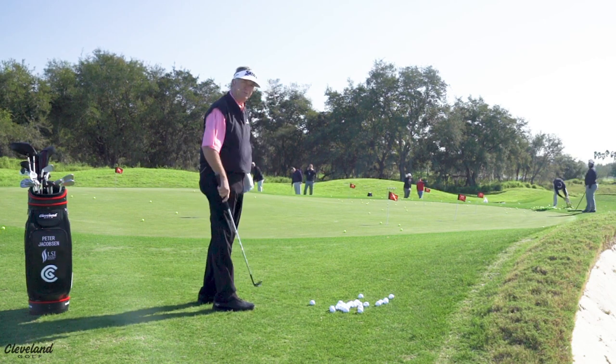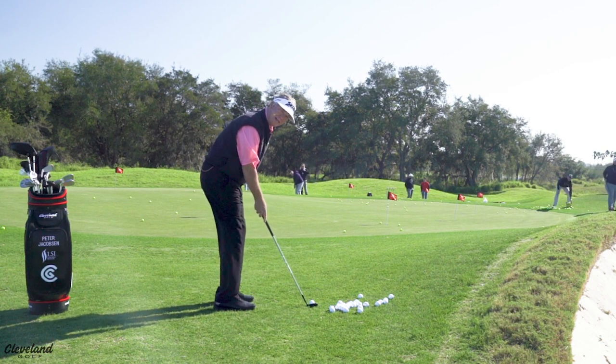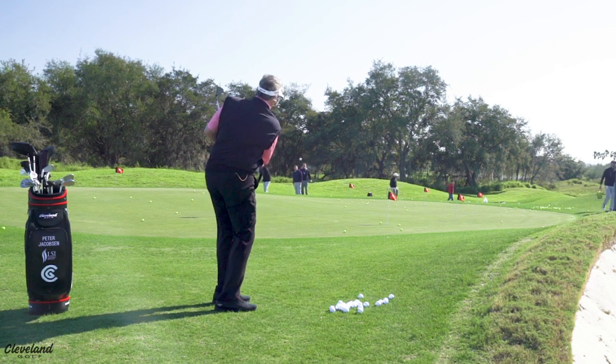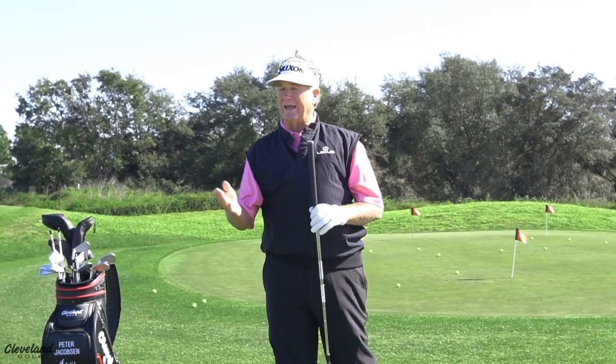So when you hit this flop shot, be aggressive. You're going to want to face the club at the hole. You're going to aim a little left with your body and swing across it this way. It's so important to be aggressive through the hitting area.